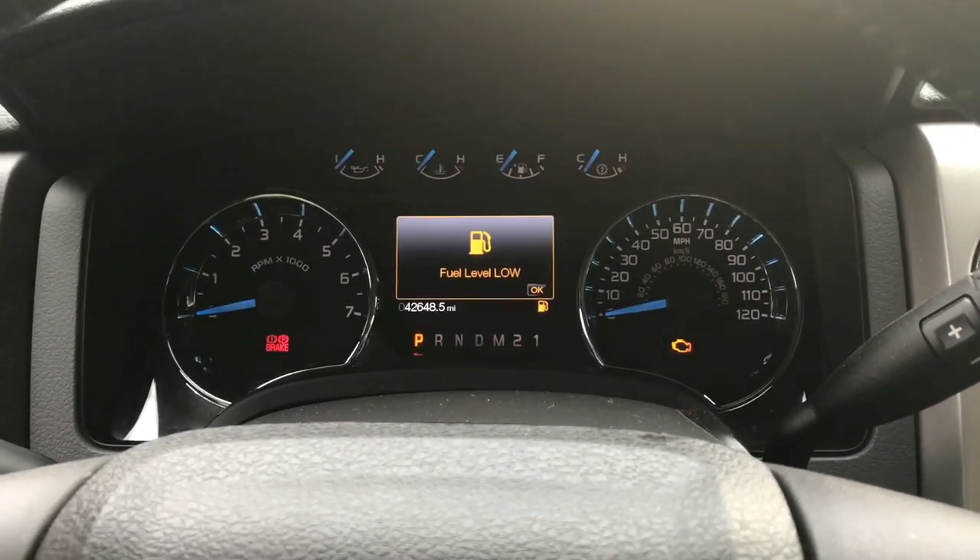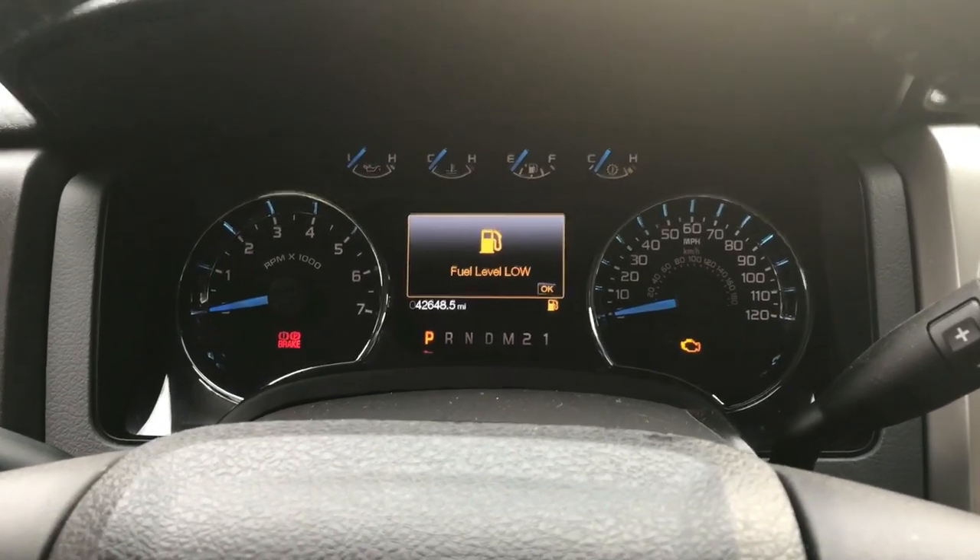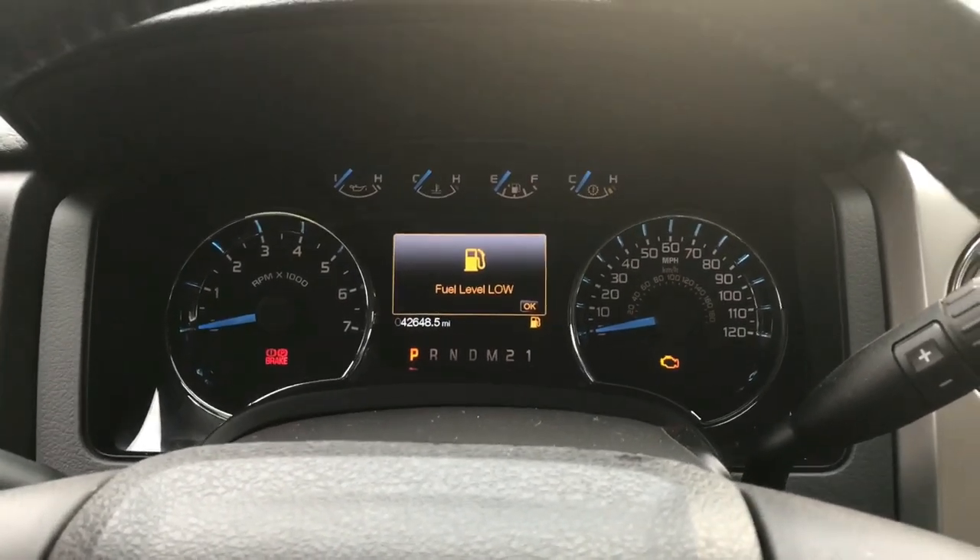If you ever want to do the passenger side, just do the same exact thing for that side and you should be good to go. Thanks for watching, guys.